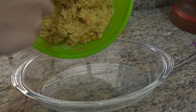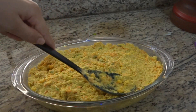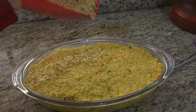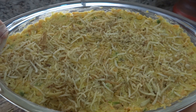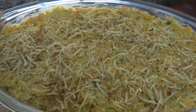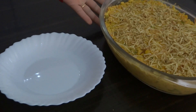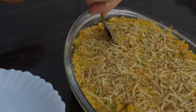Agora vou passar para uma travessa e finalizar com batata palha por cima — vou jogar um pouquinho. Está prontinho o nosso salpicão! Agora é só levar para a geladeira até ficar bem geladinho. Eu estou com pressa então vou colocar no congelador mesmo para gelar bem rapidinho, e depois eu mostro tirando um pedacinho para vocês verem. Já está pronto e geladinho!